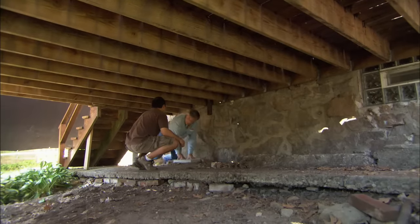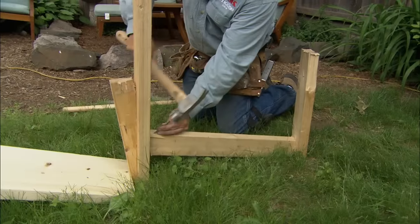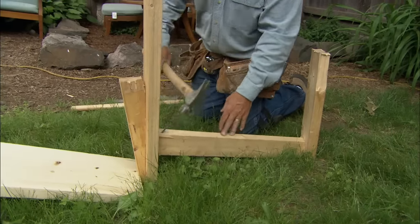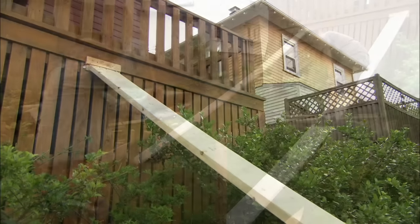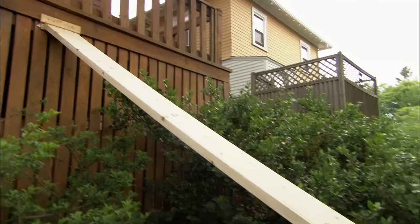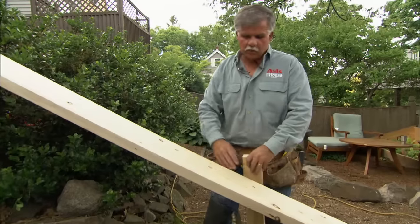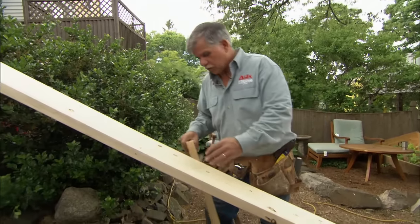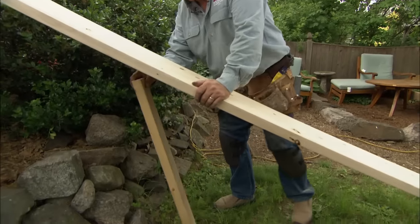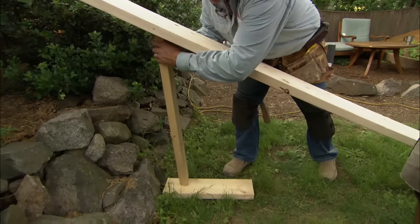We're going to jack it back up. To keep the deck against the house when we jack it up, I drove two stakes in the ground and placed another board diagonally against the deck to hold it in position. I had you sit on that board to shorten the distance between the deck and the stake. Now I'll straighten the board out, which will put tension on it and push the deck tight against the house.